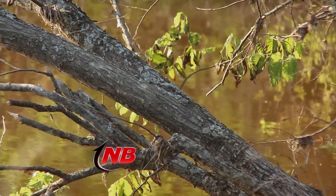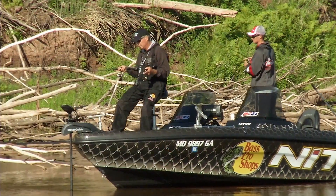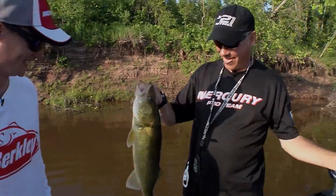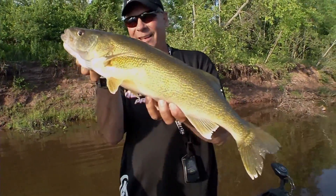Focused solely on jigging the complex structure lining the banks of Michigan's Ontonagon River, a major factor in getting the most out of each cast is durability in Gary and Corey's presentation for these midsummer walleyes. In this case, artificials paired with weedless jig heads are the ticket to the Big Fish Show.